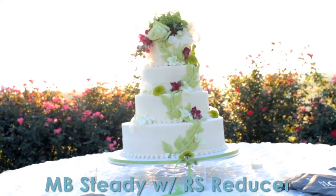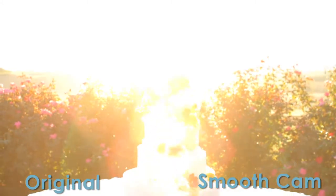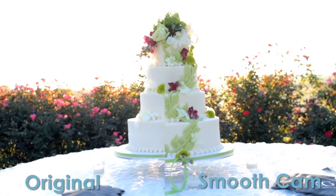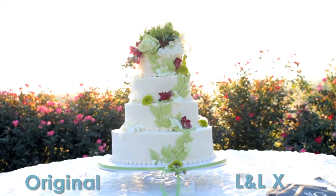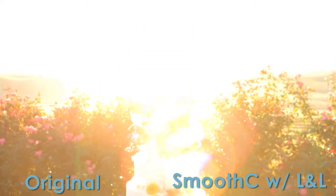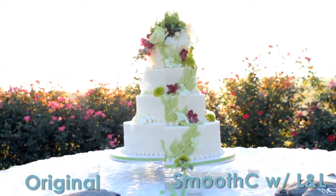I found this combination to be the better of them. Now you'll be able to see the difference between the originals on the left and SmoothCam on the right. And then here is the original on the left and Lock and Load X with the shutter reducer on the right.